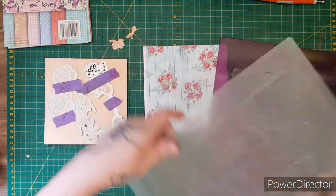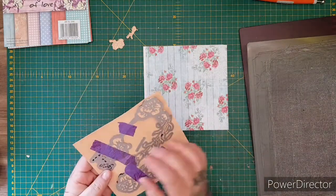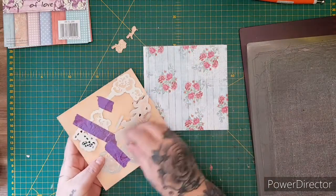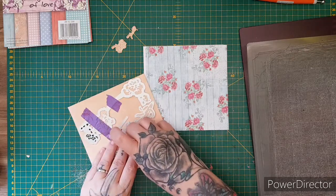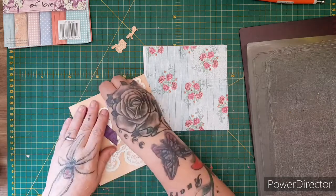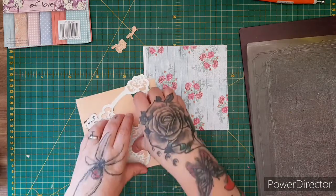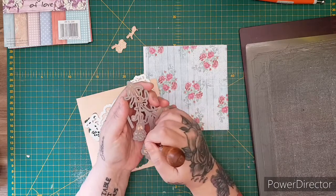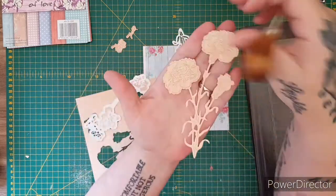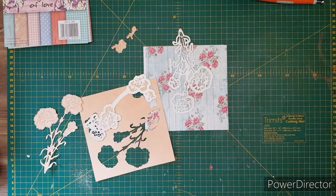Let's get this out and take out our die cuts — two of them have already popped out. These ones you can emboss, but with the Gemini they come out quite embossed anyway. Sometimes I would pop them back through and emboss them, but this time I'm not going to bother because there's so much cutting detail on these dies already. You'll see there's lots of cut-out detail, so I'm not going to bother with extra embossing.